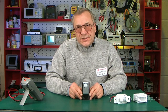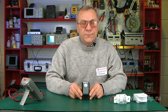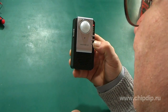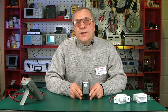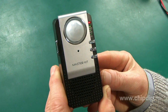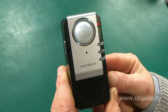Recording the message is very simple. We press the REC button and while holding it, save the message into the microphone: 'When leaving the house, please don't forget to turn off the lights and lock all doors.' To listen to the message, press the REC button: 'When leaving the house, please don't forget to turn off the lights and lock all doors.'